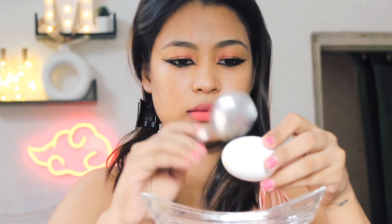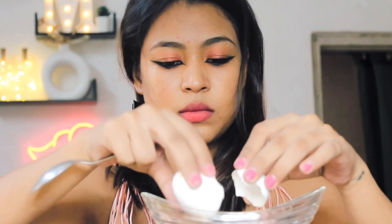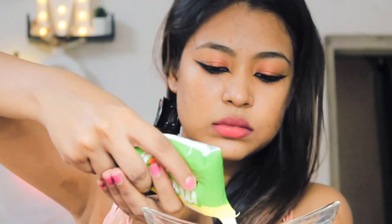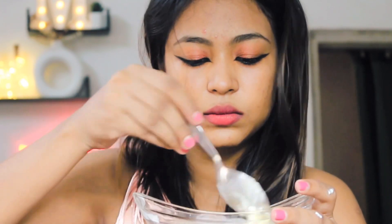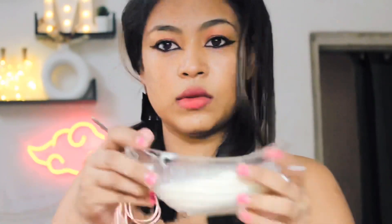First of all, mix the egg and curd together. Once you have mixed them well, you can then apply this mixture to your hair as a mask.